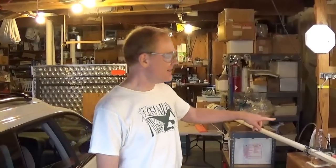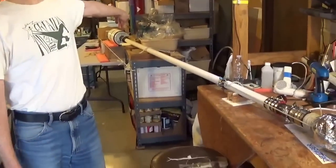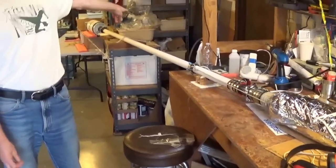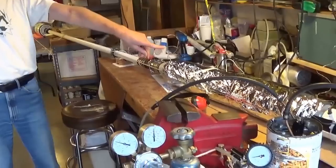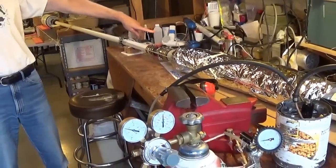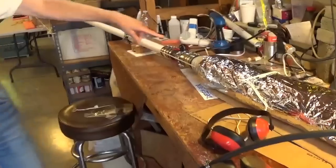This is the third in our ping pong launching video series. In the first one, we had just a vacuum in the launch tube and atmospheric pressure to push the ball out. In the second one, we showed having a pressure chamber pressurized with air, and that helps along with the vacuum to launch the ping pong ball.